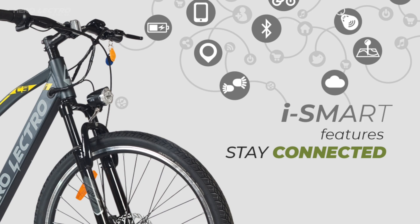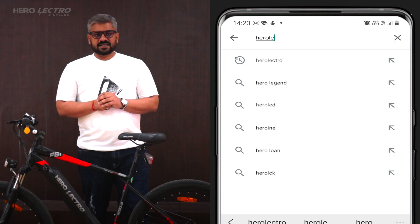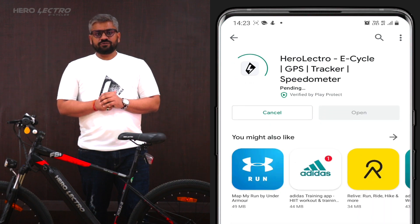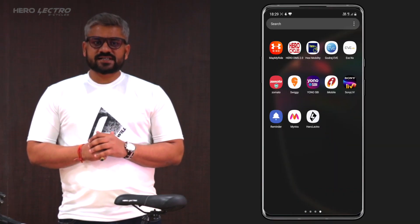The Herolectro mobile app is available both on Android and Apple marketplaces. You can simply download the app from Google Play and Apple Store by searching the keyword 'Herolectro'. Direct download links are also given in the description below. Don't worry — it is completely free.